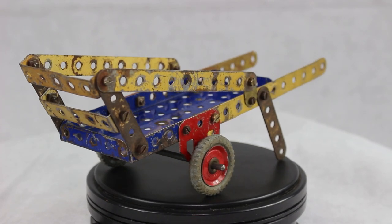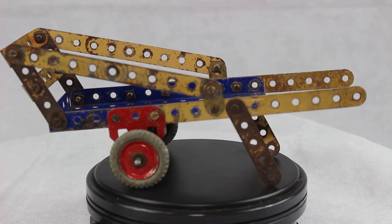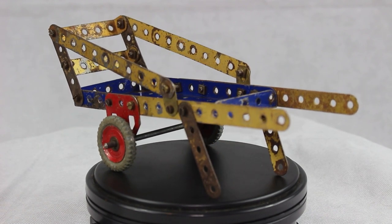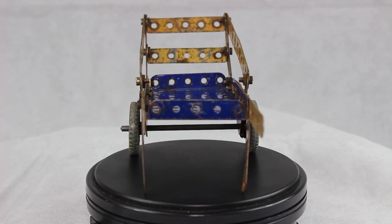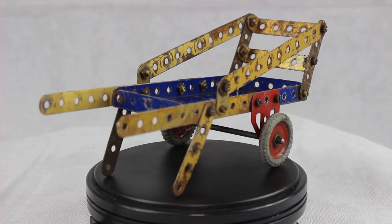Well folks, that's it finished. This week on Saturday I'm building the drilling machine and the helicopter from the 1960s set one and exploring the history around them. And on Patreon I'm building four tools that would have appeared in workshops, all in 1930s blue and gold.